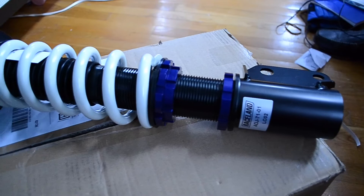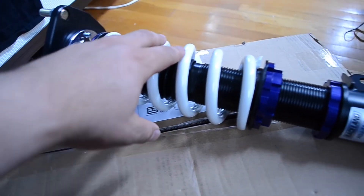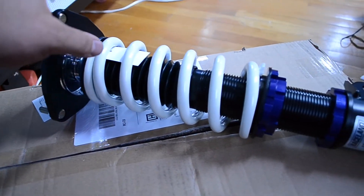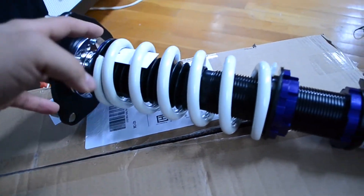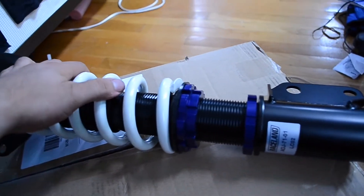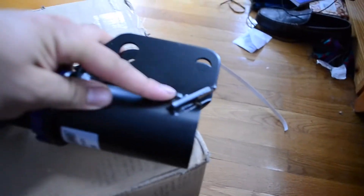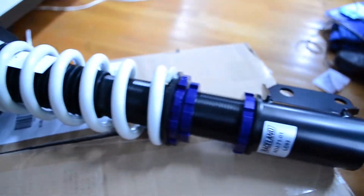Final thoughts on these: they look great. The powder coating on the springs isn't the best, but who cares honestly. The fronts do have adjustable camber plates on top, and all four have — I want to say 16-way dampening, or 30-way, I'm not sure I forgot. The collars look great, everything looks nicely done. The welds are clean — it doesn't look like we're risking our life on these, contrary to popular belief.